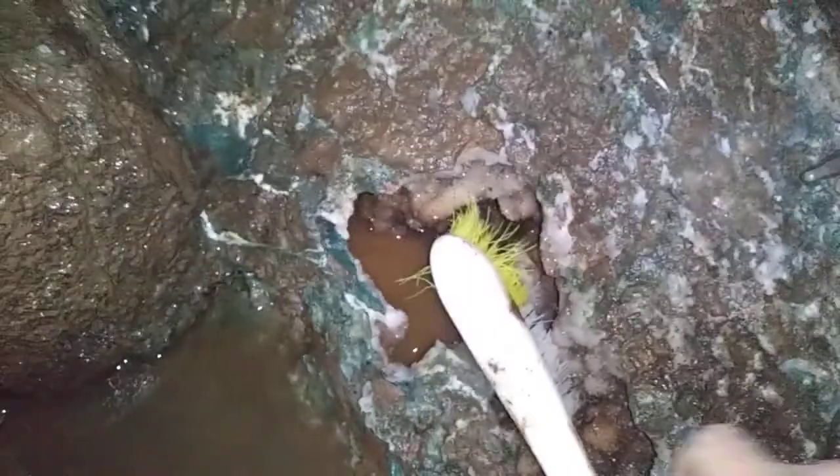If I grab my brush — that's how I get the water out because I don't have a better way — I'm just brushing the water out like this, putting a little bit of clean water in there, brushing it out, doing it a few times to get it cleaner.